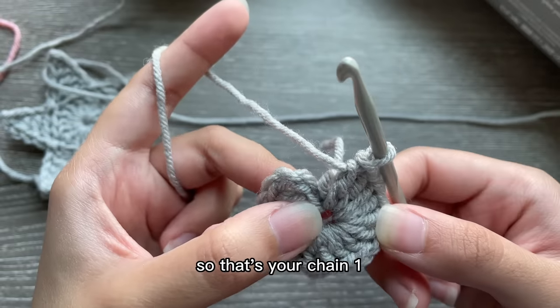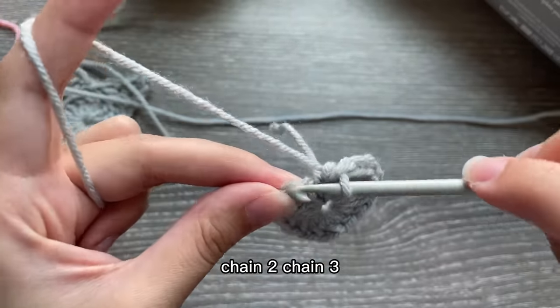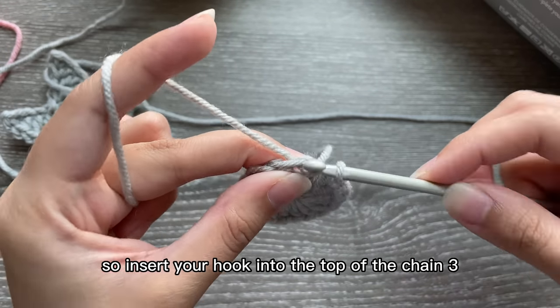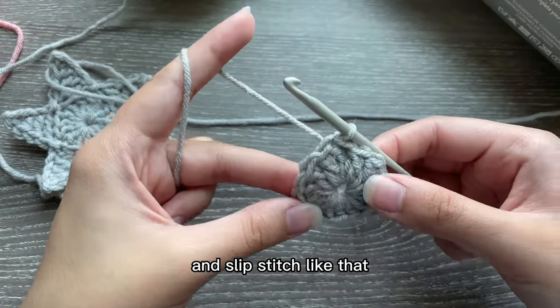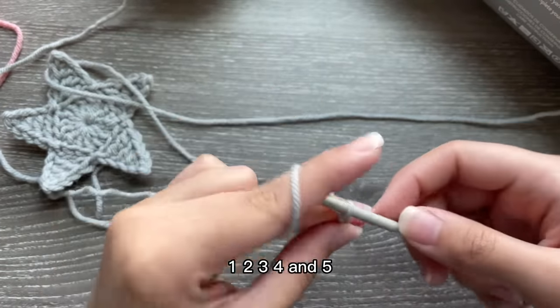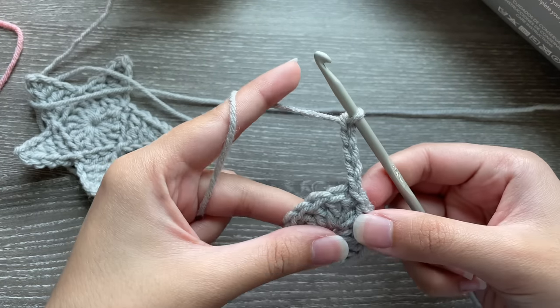Now we're going to be slip stitching into the top of the chain three — that's your chain one, chain two, chain three — so insert your hook into the top of the chain three and slip stitch. Now we're going to chain five: one, two, three, four, and five.